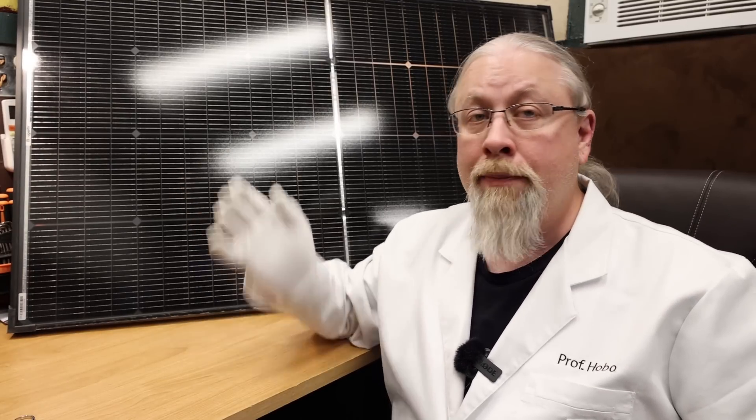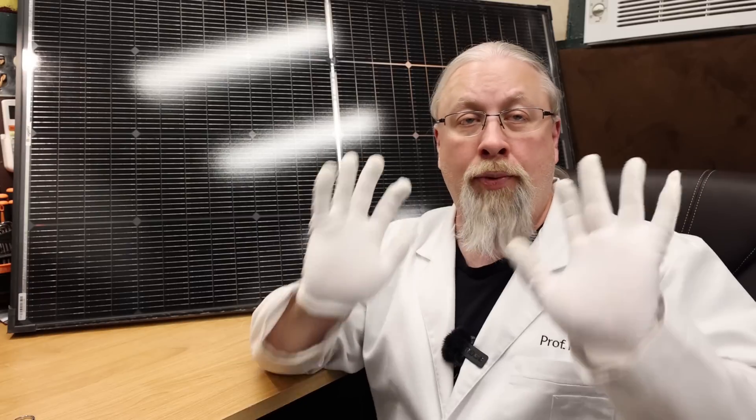As for the warranty, Bouge RV is offering a standard 10-year product warranty, backed by a 30-year performance warranty. This is how much they stand behind their product.